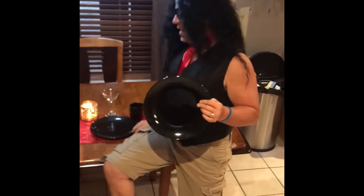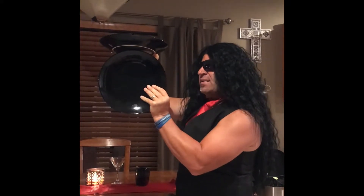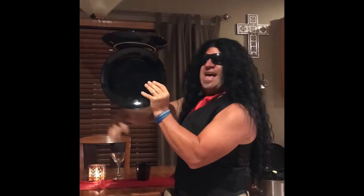Say you just got done at another fancy candlelight dinner and you want to show your lady friend another trick. Take two plates. If you concentrate really close, you can balance that plate right on top of the other one. Just like that.